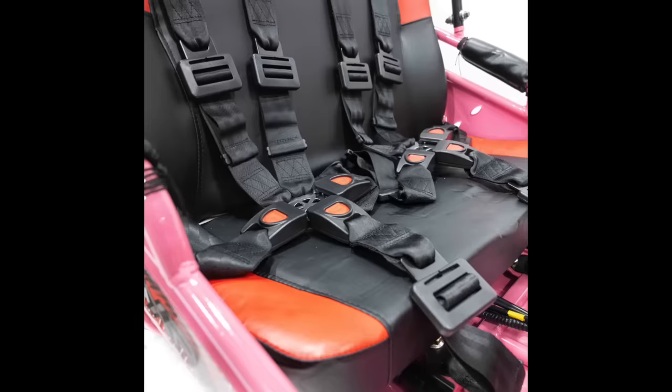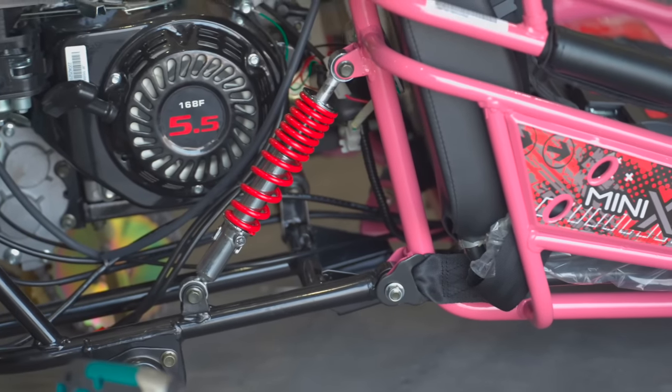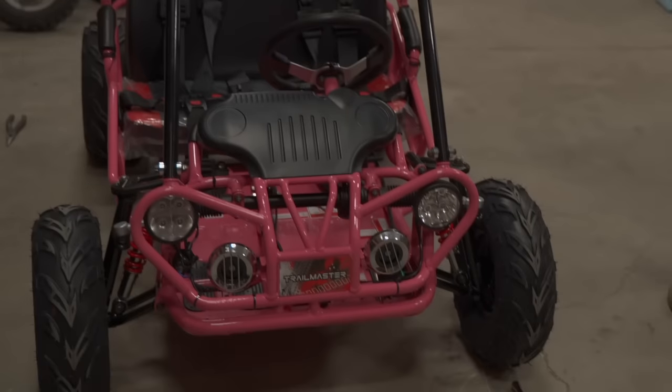It's got electric start, adjustable bench seat, forward, neutral and reverse, front and rear suspension, hydraulic brakes, a five and a half horsepower engine, lights, horn, and big off-road tires.